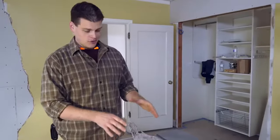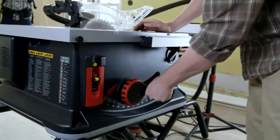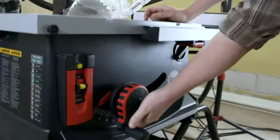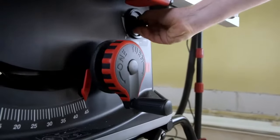On our old saws, it took over 25 turns to raise or lower the blade. On this saw, you raise or lower the blade in a single turn — it's a huge time saver. And this tilt is super easy and precise. You just squeeze, move, and let go. It locks in at one degree increments, and you can fine tune the angle here.